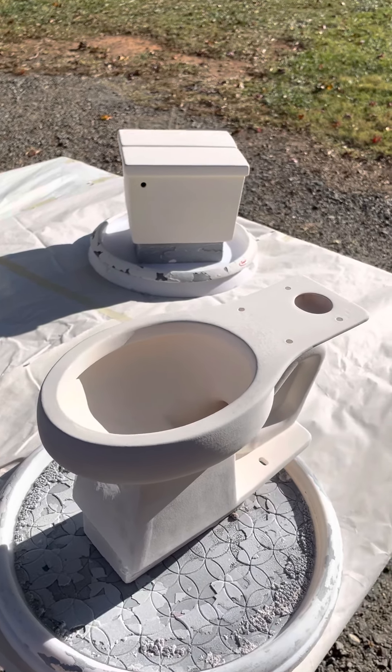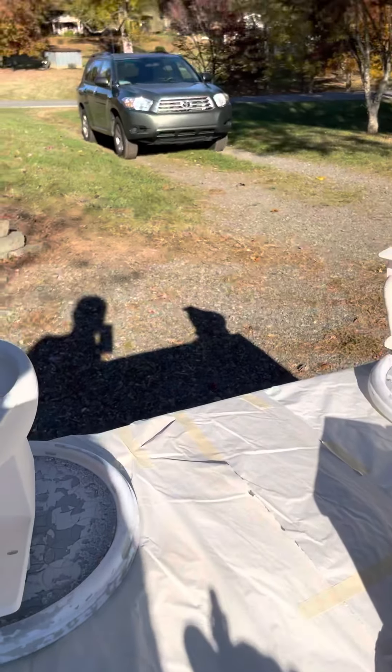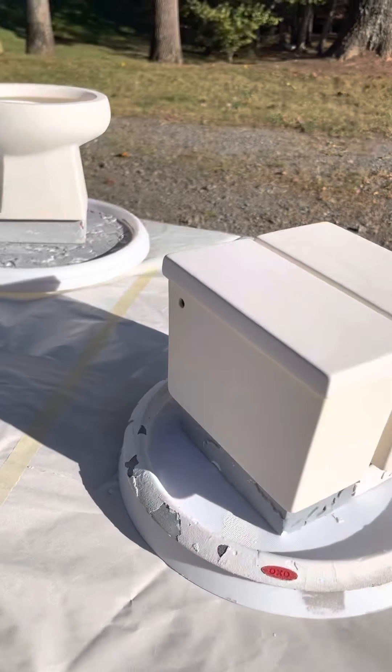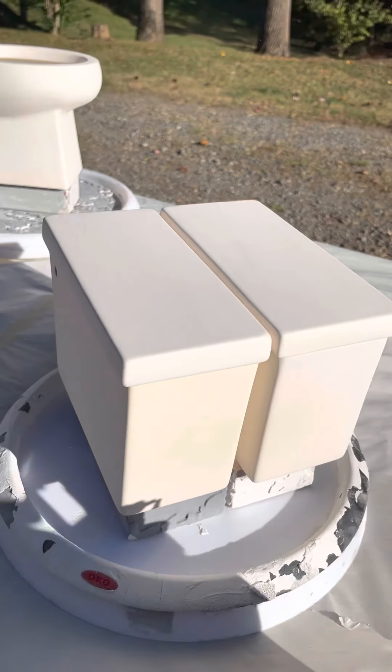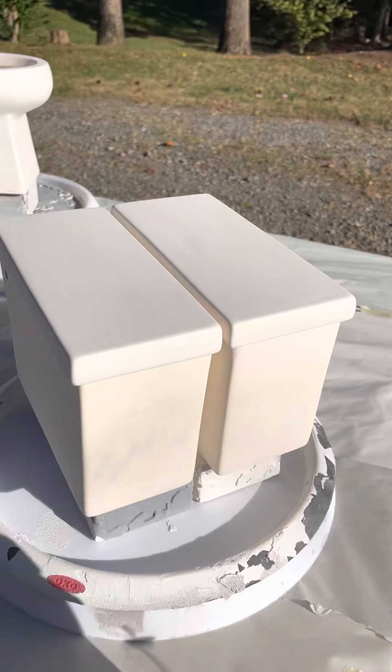Then we're going to do these tanks. I decided to park out of the way here just so I don't get any glaze on my car. You have to be careful of the wind too if you're outside — I don't have a spray booth, so I do all of this outdoors.